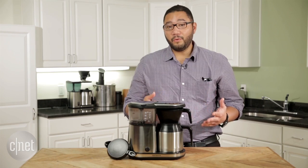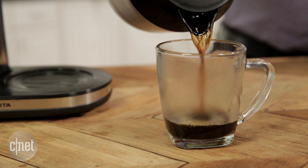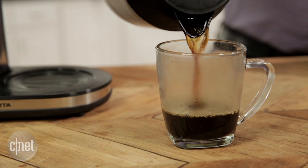We've all been there — you wake up in the morning, you put on a fresh pot of coffee, and you have pretty much five minutes to drink it. You run out the door and most of your coffee is wasted because by the time you get home it's cold.